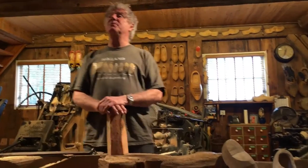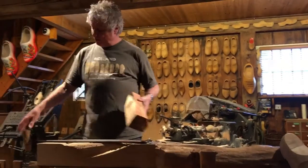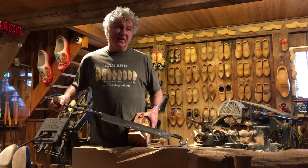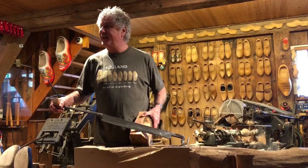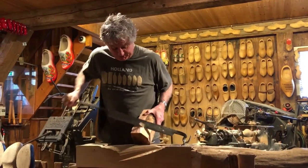Welcome to our Wooden Shoe Workshop. I will show and explain to you how we make a wooden shoe nowadays. The wood we use to make the wooden shoes is poplar, Canadian poplar — frozen in Holland, fresh and wet and easy to cut.